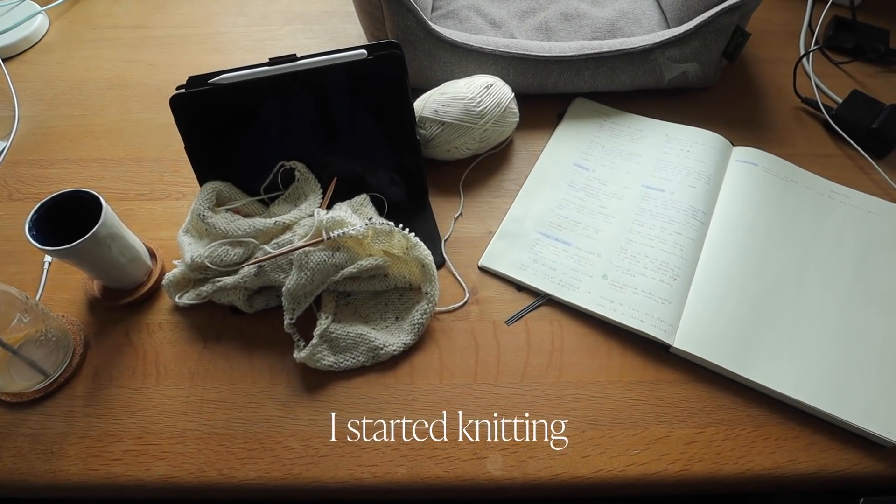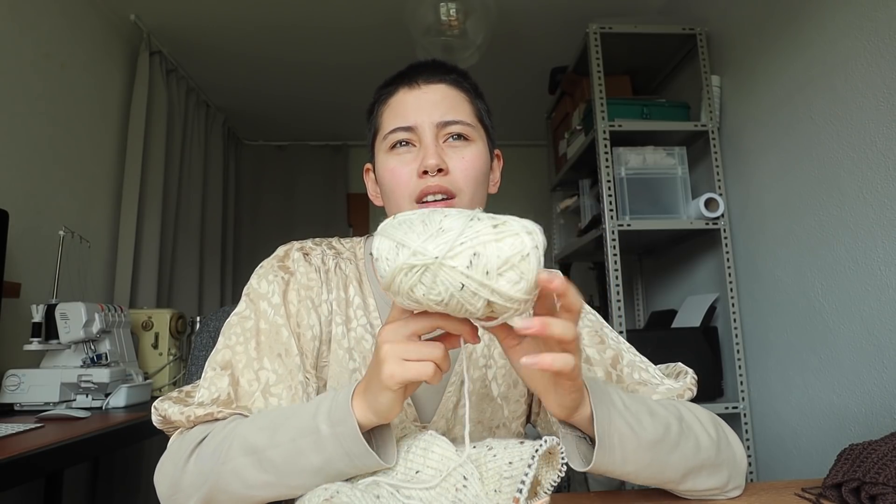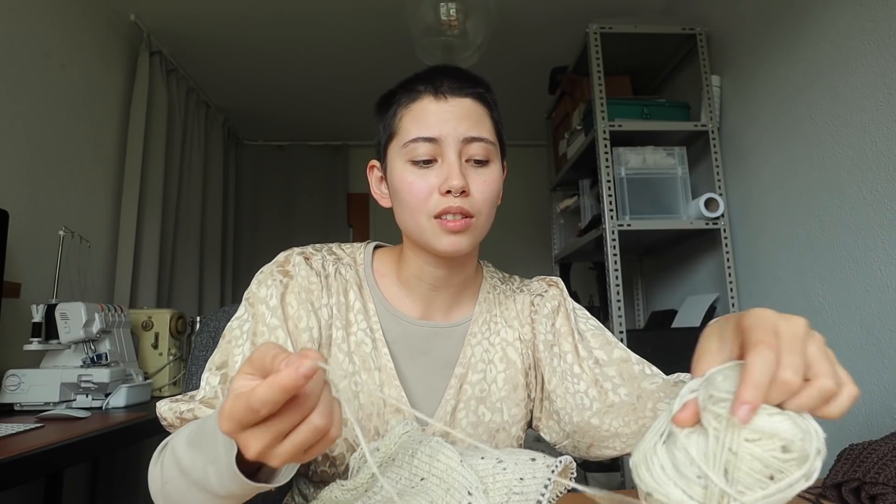I started knitting and it's kind of fun. I'm currently knitting with acrylic, which is not my favorite choice, but since I'm a beginner and I don't really know what I'm doing, I think it's okay. The resources are really cheap — acrylic yarn is really cheap. But in the future, I want to move towards more non-synthetic yarn. We'll see. I'm still learning.